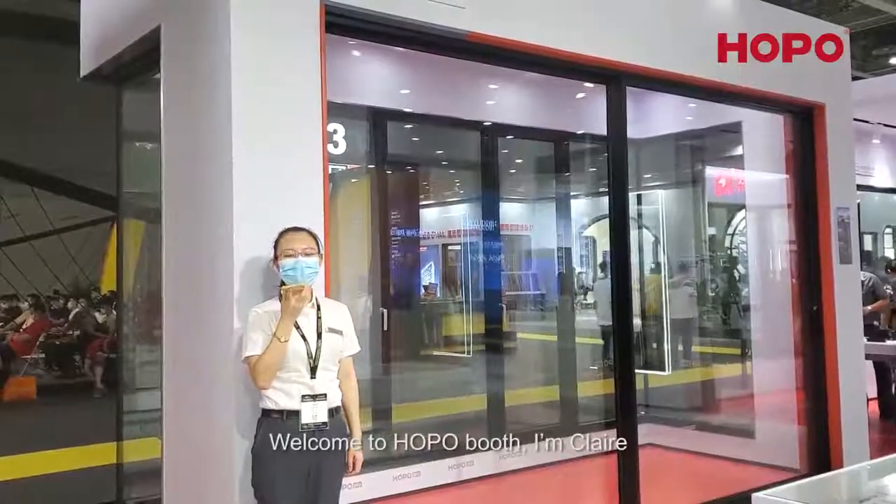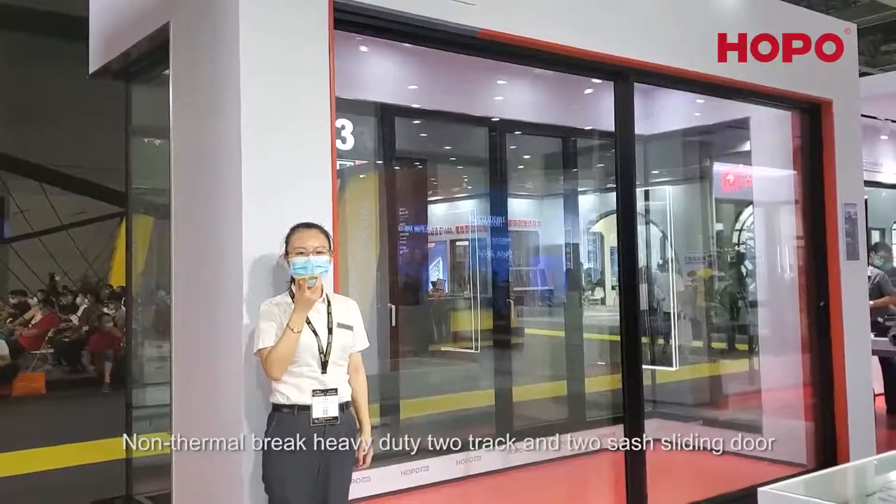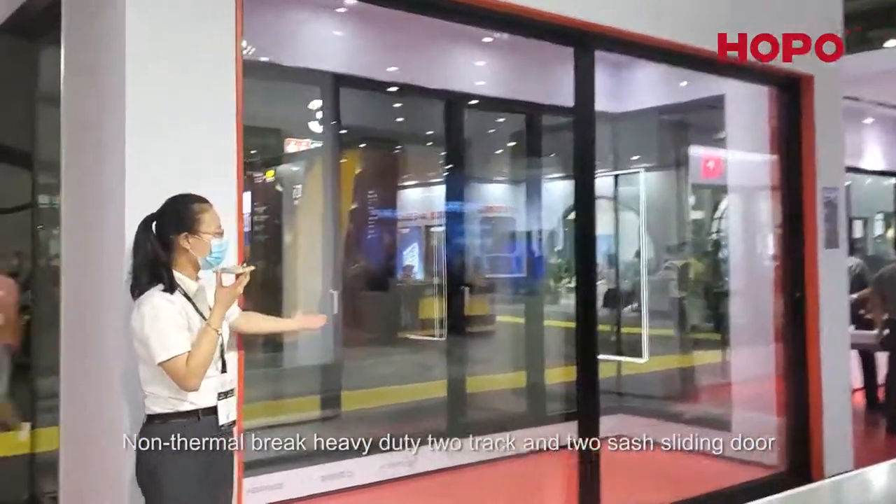Hello everyone, welcome to Hobo Booth. I'm Claire. Today I will introduce our heavy-duty two-track and two-size sliding door.